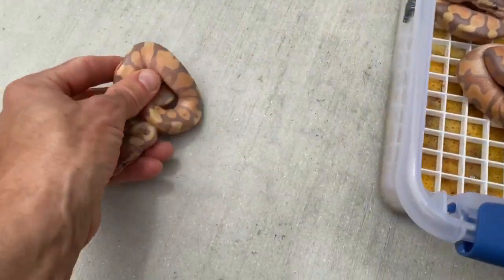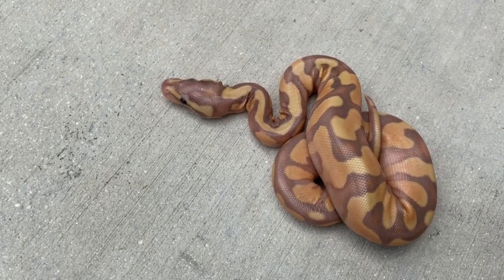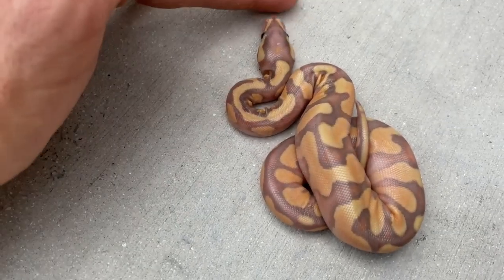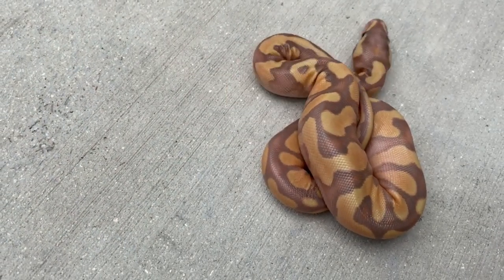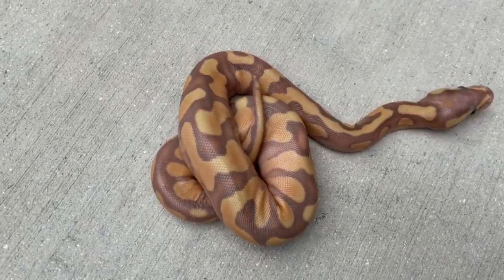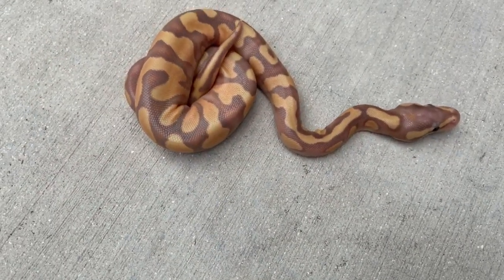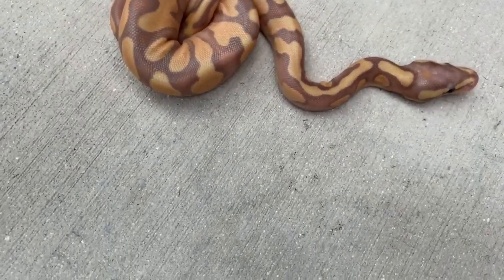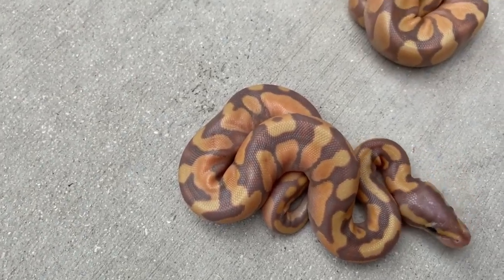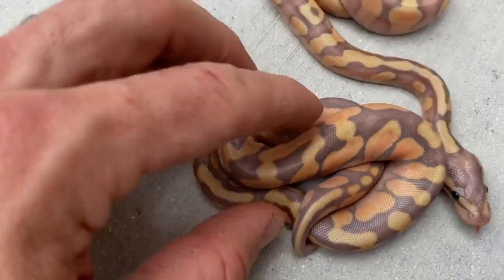This male was also orange dream — he was possible but proved that out last year. Looking at the first one, this is a banana that looks possibly orange dream but I'm not sure. He's definitely yellow belly though, because the dad was an ivory — ivories are super yellow belly — so every baby has to be yellow belly. If we also get the asphalt gene from the mom, we can create a freeway.